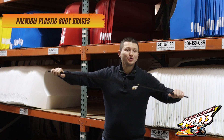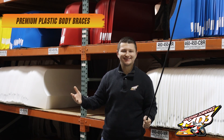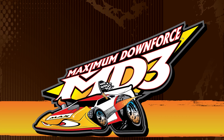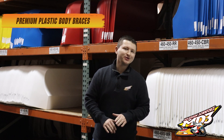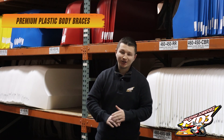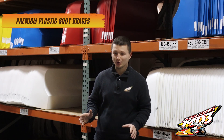Hey everybody, today I'm going to show you the best body bracing you're ever going to use. Springsteel is a thing of the past. Nobody wants to walk by your race car and get cut up by some mangled up metal, and nobody wants to look for or use a springsteel punch when their bracing is cracked or broken.